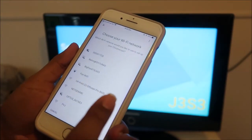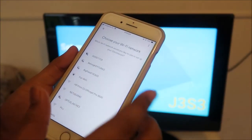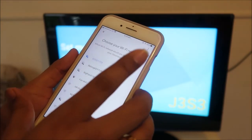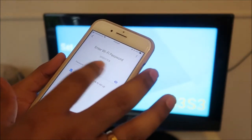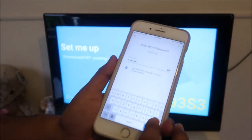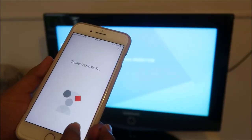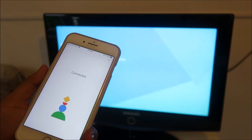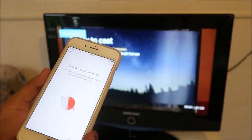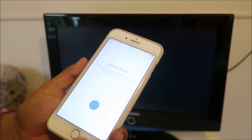It asks which Wi-Fi you would like to use — you have to select the same Wi-Fi that your mobile phone is using. I'll select this one and click Next. Here you enter the password of your Wi-Fi. I've entered the password and clicked Done. You can see that on the TV it is showing Connecting, and yes — it is connected, we are online.